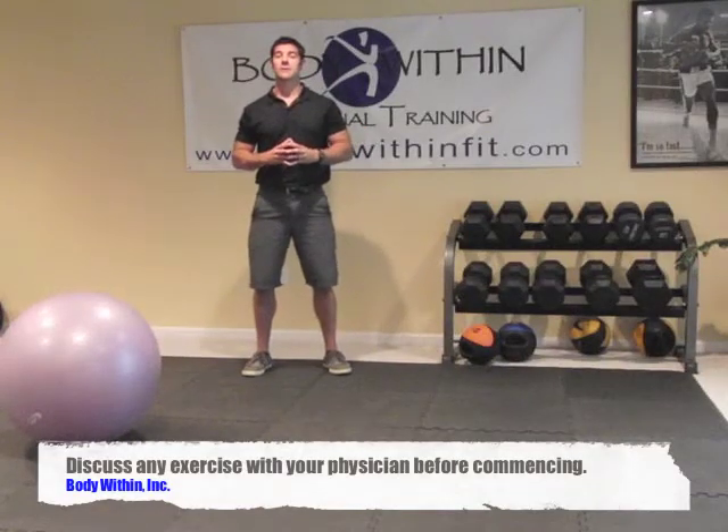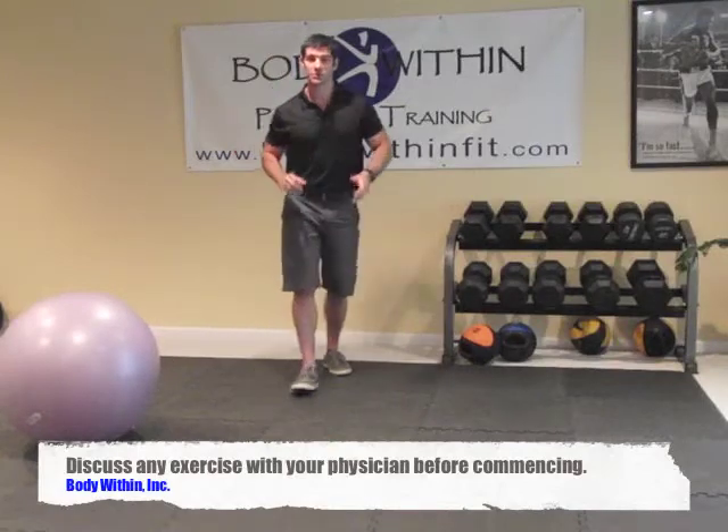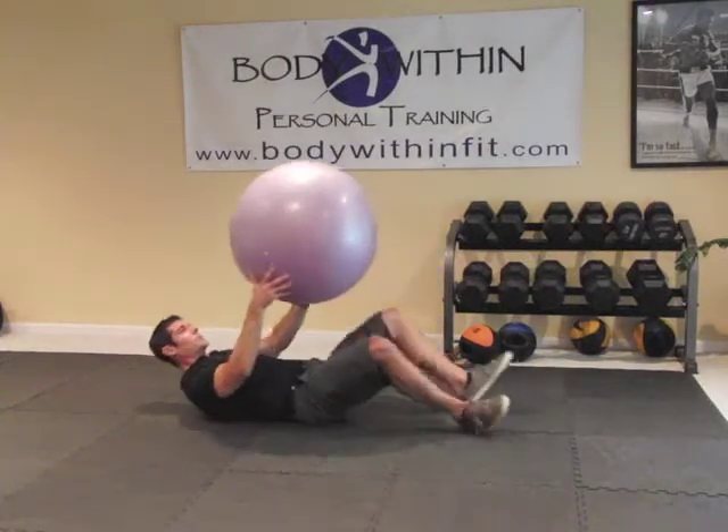This exercise is called a high ball crunch, and it's a real good exercise for the upper abs. So what you're going to do is get on the floor, take your ball, and put it between your feet.